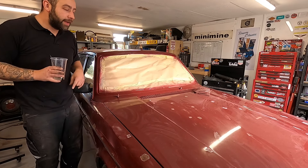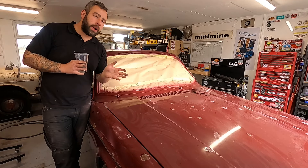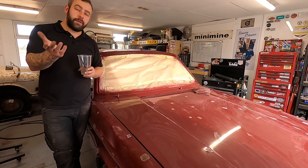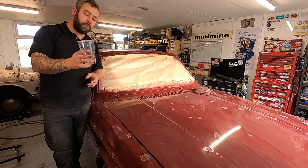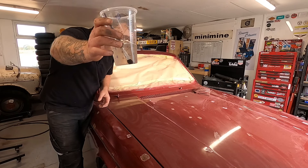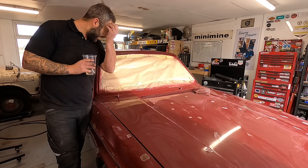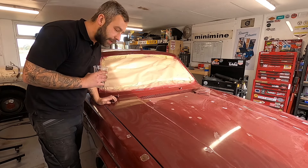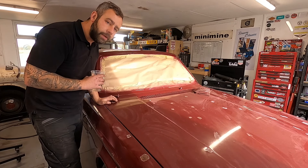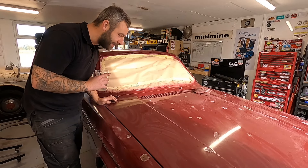Welcome back to the channel. Probably quite a boring video, I'll say this off the bat, but nonetheless I thought I'd bring you in — it's part of the process. You're probably wondering why I've got a pot of slightly milky, grubby looking water. That is salt — adding salt to the wounds as they say.